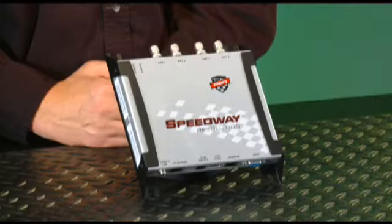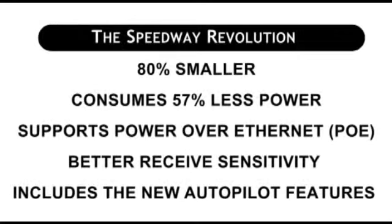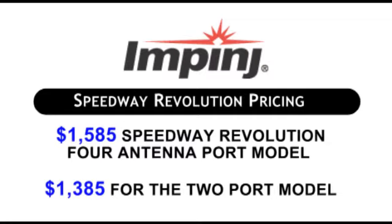Overall, the Speedway Revolution significantly improves upon the previous Speedway reader. Specifically, the Revolution is 80% smaller, consumes 57% less power, supports power over Ethernet, has better receive sensitivity, and includes the new Autopilot features. Impinj has priced the Speedway Revolution four-antenna-port model at $1,585 and the two-port model at $1,385. For more information, click on the Impinj logo next to this video. That wraps it up for this edition of the RFID Network — visit us at RFID.net. Thanks for watching.